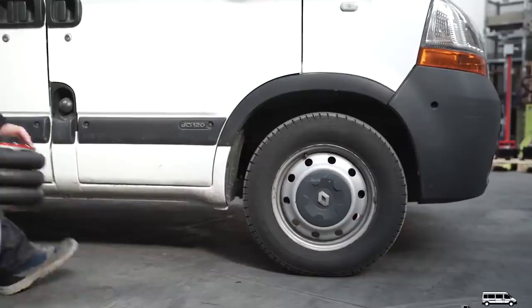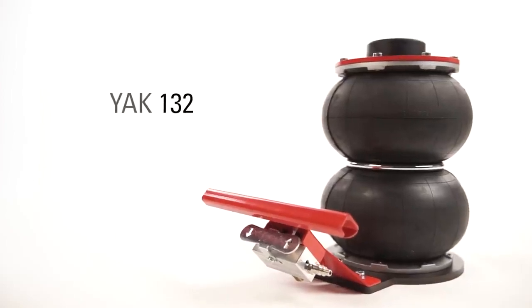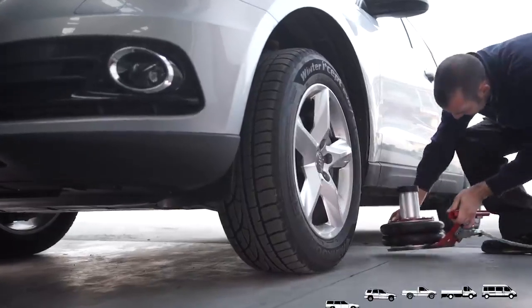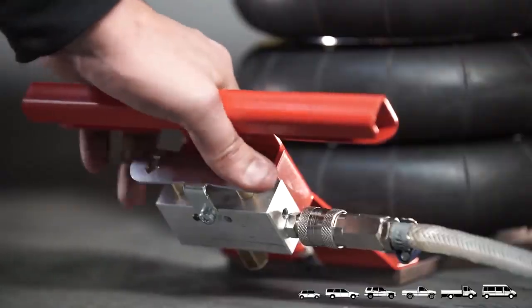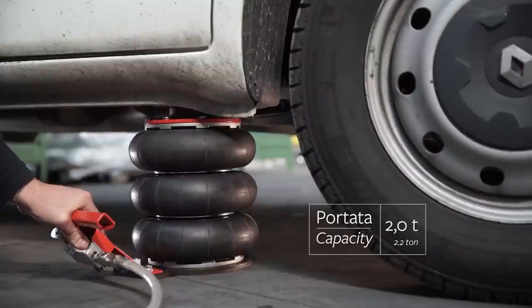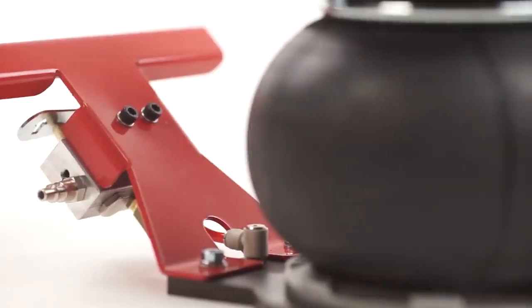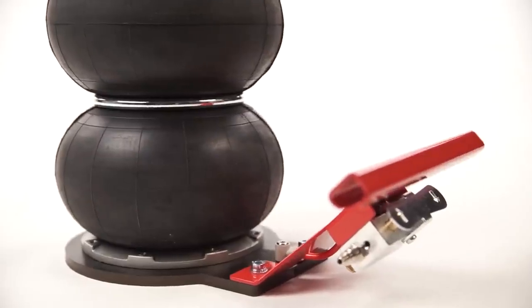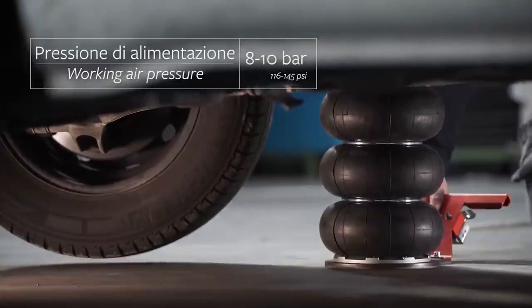YAK-132 Pneumatic Jack. Most jacks are hydraulic, but not the YAK-132. Instead of harnessing the power of hydraulic fluid, this jack uses something available in greater abundance — air. It comes equipped with a limit stop device and safety valve, making sure the equipment does what it is supposed to do without posing any risk of injury.